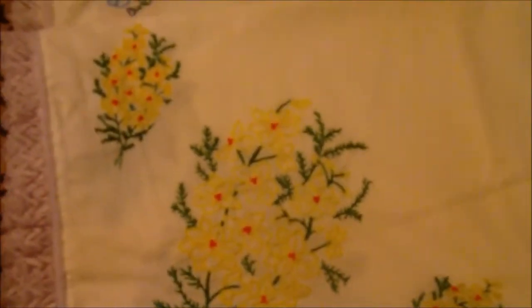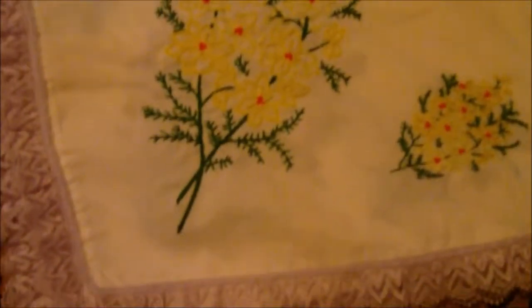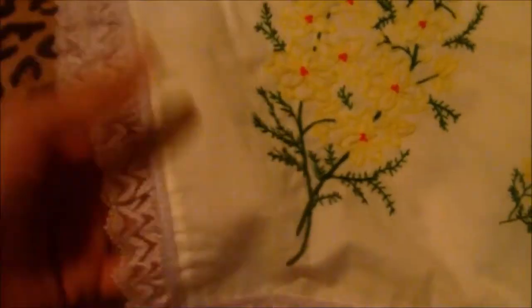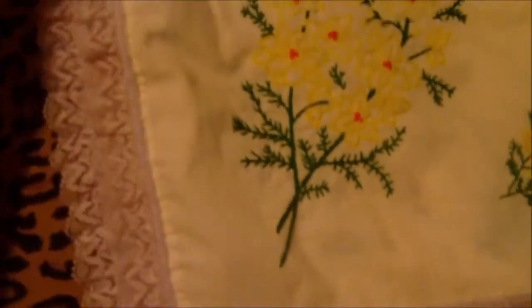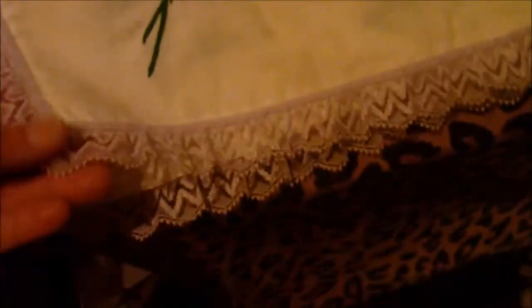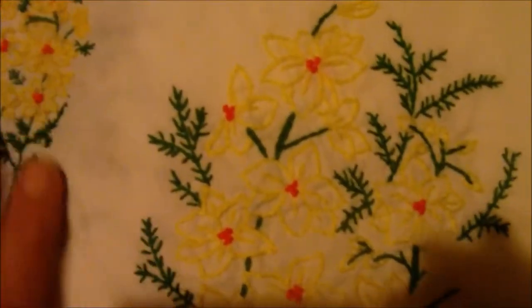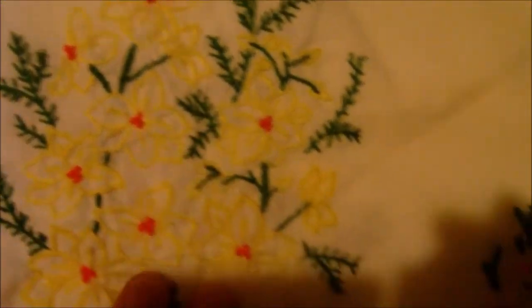Hi Mel, this is the tablecloth my mother made me. It's got a lavender border. This is just some simple stuff here, nothing real fancy, just ribbon. But this here took her forever — I mean forever — to do this.